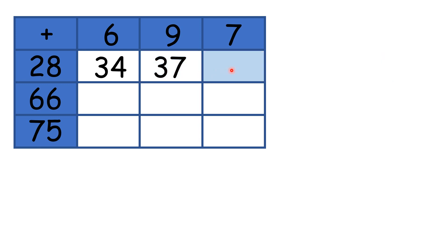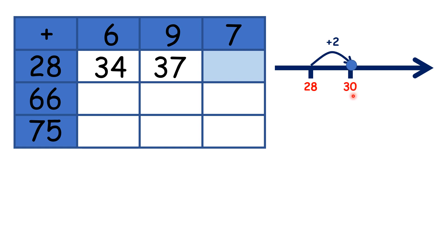Now for this box here, we need to start on 28 and add 7. Adding 2 takes us to 30, so then we need to add another 5, because adding 2 and then adding 5 is the same as adding 7, so our answer is 35.